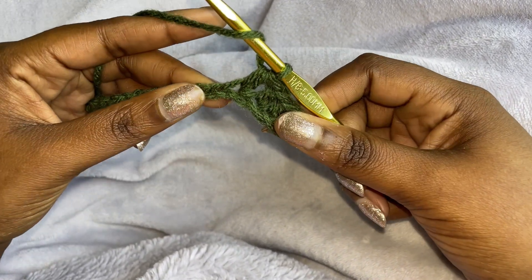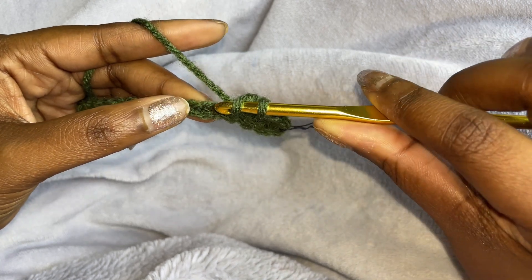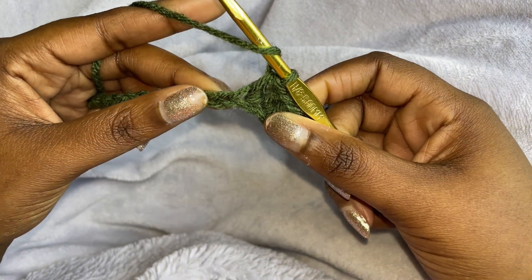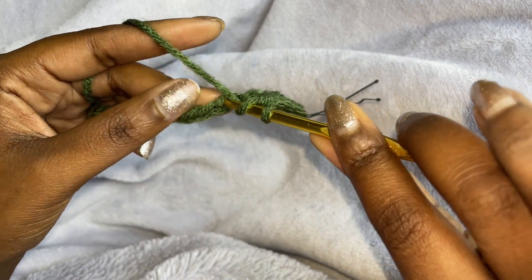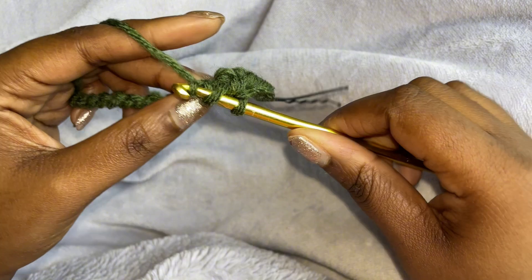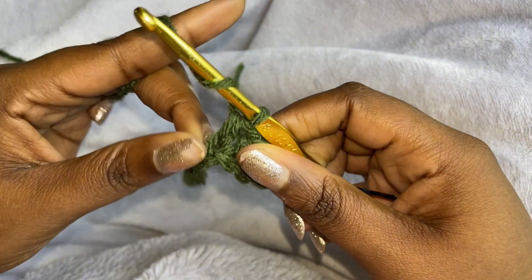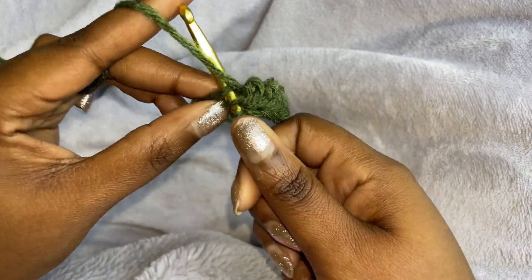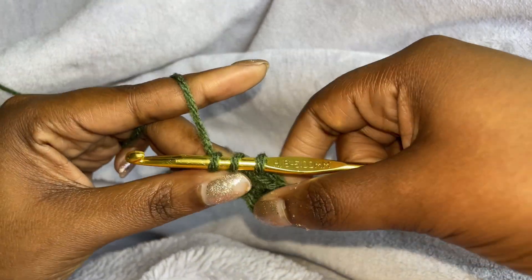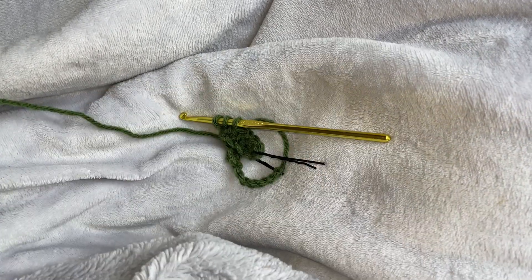So in the fifth chain, we're going to start our half double crochet because we're going to be changing color. So yarn over, insert your hook, pull through, but don't finish it. We're going to switch colors.